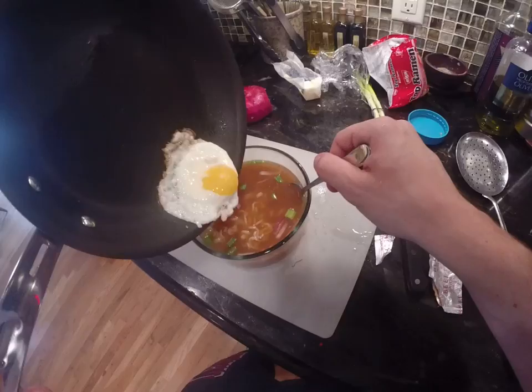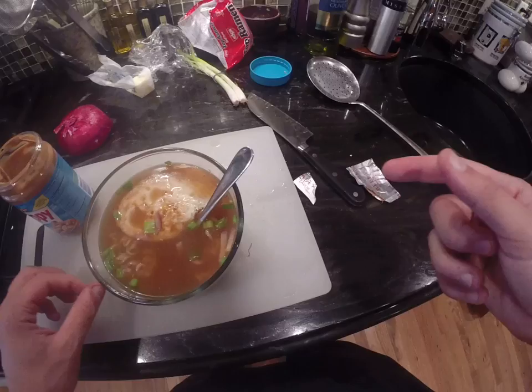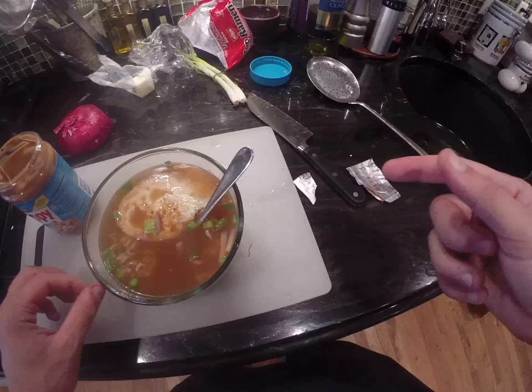Then take your egg and slide it on in there. It doesn't look very presentable, but whatever — and then you're done. So before, this was just soup with salt in it. Now it's soup with an egg, some peanut butter, some green onion, and some red onion. It looks and tastes a little bit better. It's not the only way to cook ramen — you can cook however you want. But it's a good way to be a little bit healthier. Don't make your diet only ramen, but if you need to eat it, it's good. And it's good for a hangover, which I have right now. So that's it — thank you for watching.